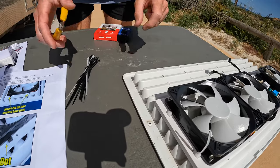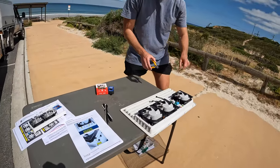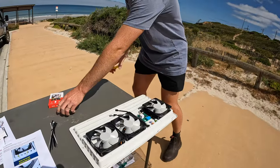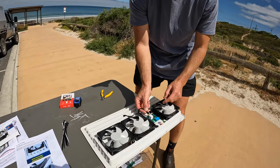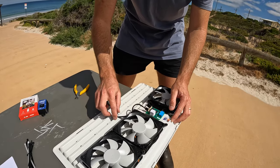These side cutters cut them super flush - you couldn't cut yourself on that if you tried. They're relatively inexpensive and I wish I had them sooner. Just don't go cutting any of the actual cables. Then we just connect these little tails into the control board.